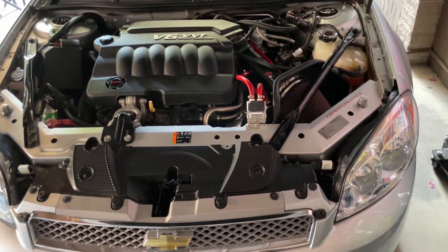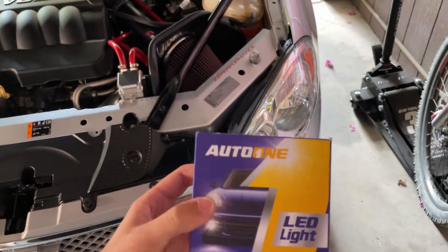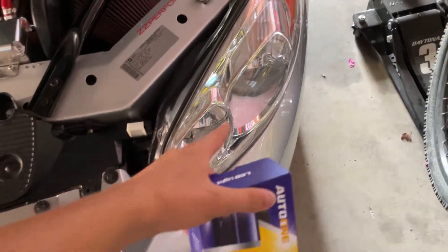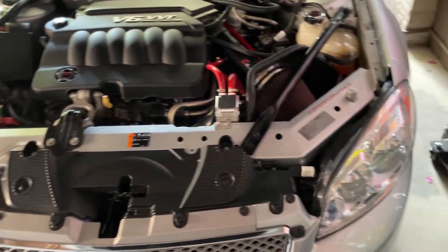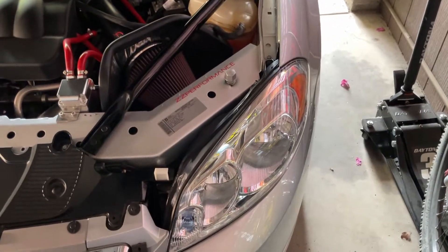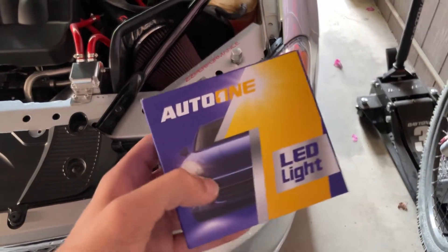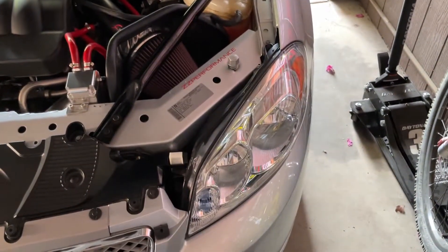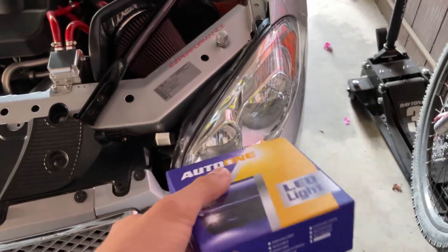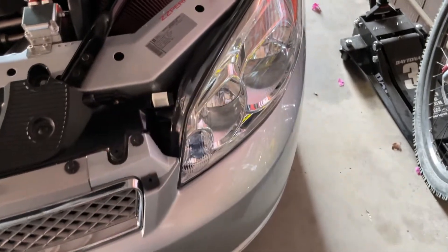What is up guys, Glido here back again with another video. In this video I'm going to show you how to replace or upgrade your headlight bulbs on a 2012 Chevy Impala, but this video works with the 2006 all the way to 2013 Impalas as they're all pretty much the same in those years. I'm going to be upgrading to some 6500K LED bulbs, but this video will also show you just taking out the bulb and putting a new one in, whether you want to replace it or upgrade to LEDs.